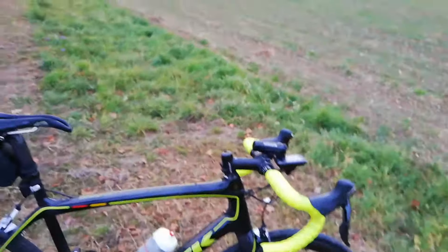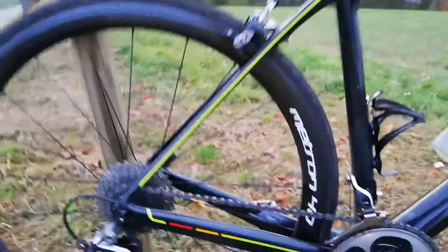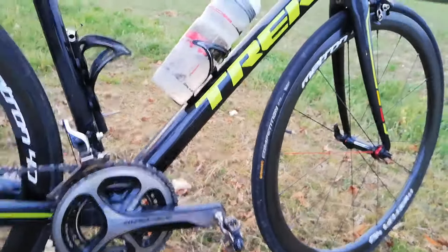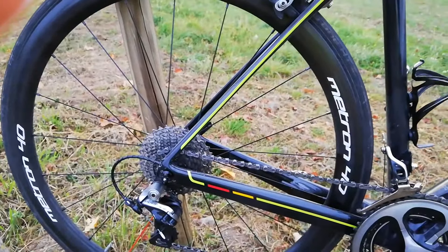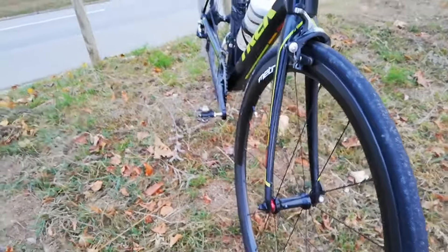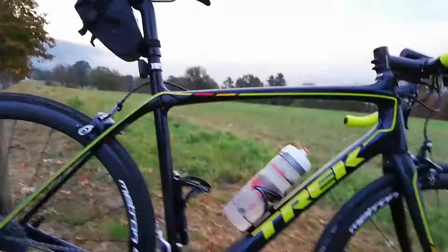Now I'm running carbon rims for the first time on this bike — well, second time actually. I tried out some Enves before. Here I've got some FSA Vision Metron 40 wheels from a friend to try out. They are fast, they look quite nice. They are light, but they are not stiff — so I wouldn't buy this wheelset, can't really recommend it. Although the braking power isn't too bad, with these pads they do begin to wear pretty quickly.